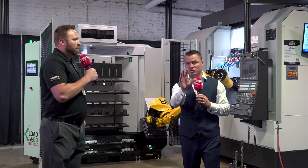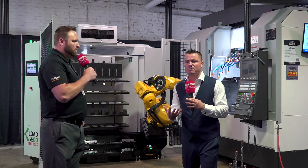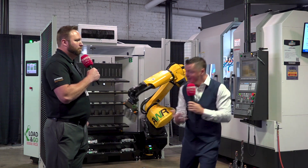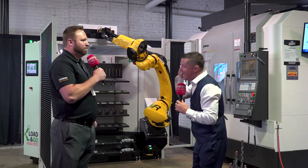Something I want to reiterate is this was unveiled at IMTS. Maybe at that time it was its perfect version, but they saw some places where they could help customers better. So they did — now we're unveiling the 2.0, and we're going to continue to evolve here at Gossiker. I absolutely love that.